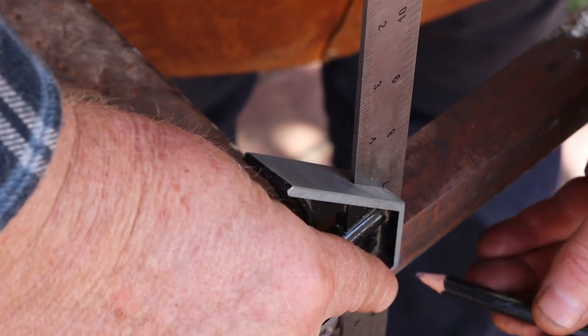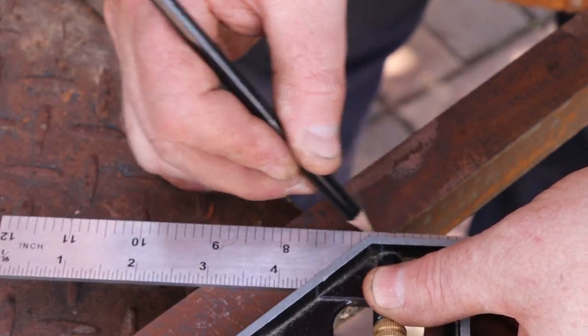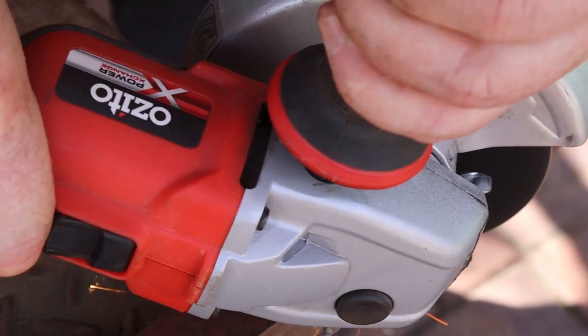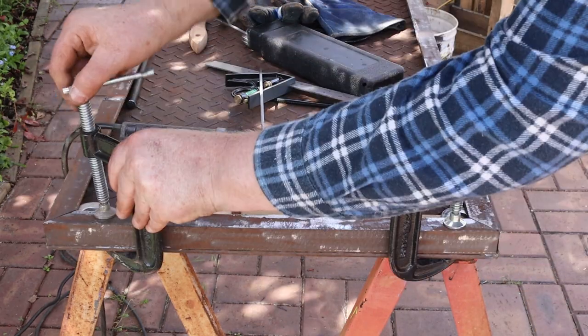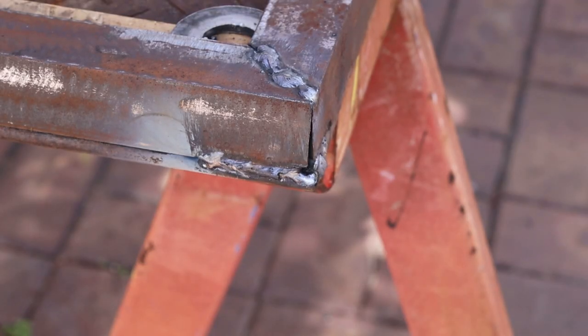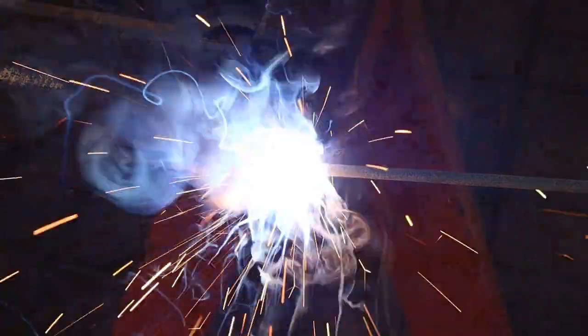Now I'll use a combination square to mark a mitre joint on the corner, then I'll cut it off with my bigger angle grinder. Once we've worked our way around the table we can fit, clamp, and weld the final piece. One nice thing about working in metal is that if your mitre joints aren't perfect, you can always hide your shame behind some extra welding.